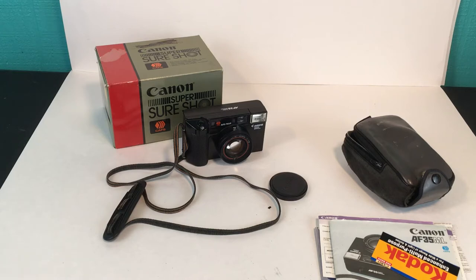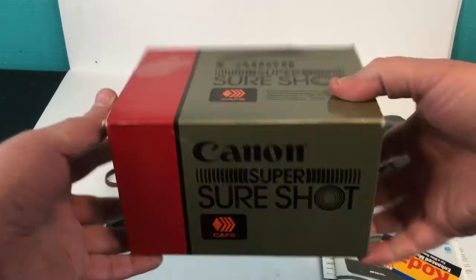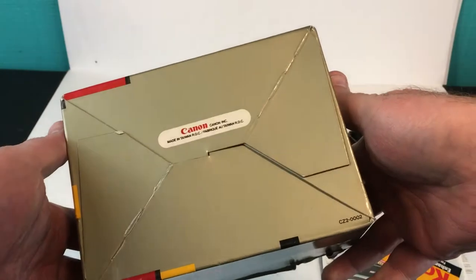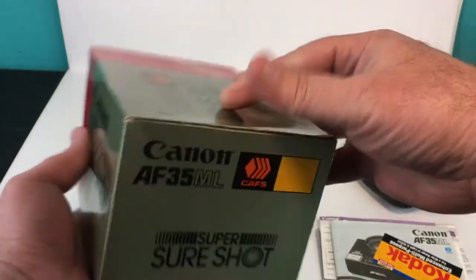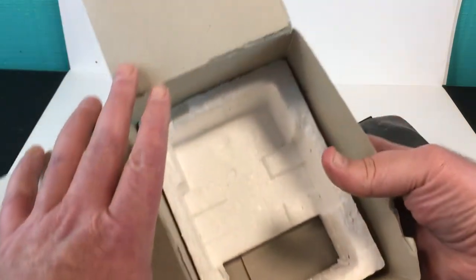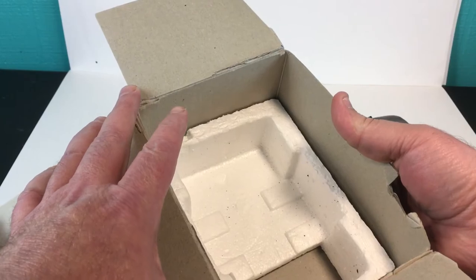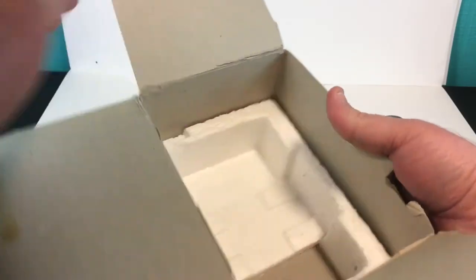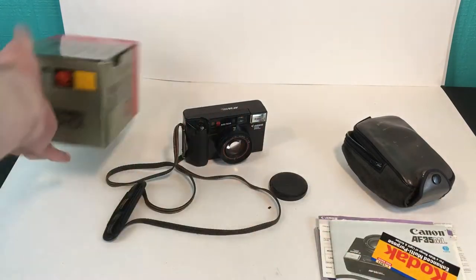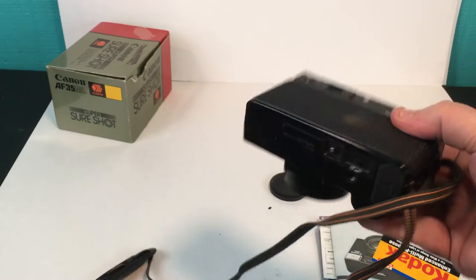It does come with the box, which is in pretty good shape — it's got some writing on top. Inside the box there's bottom foam; I'm not sure if there's top foam, but that's all that comes with it now, and then we have the main event: the camera itself.